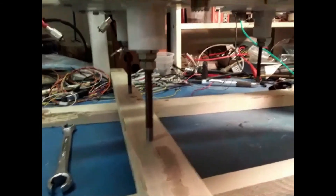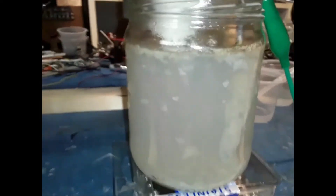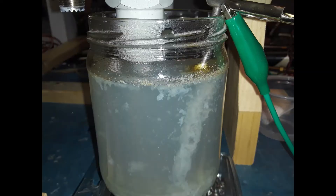Bubbles began to form and the solution grew dark and floaties were observed swimming around in the jar. I could tell something was happening so I left it to fizz for the next couple of hours.